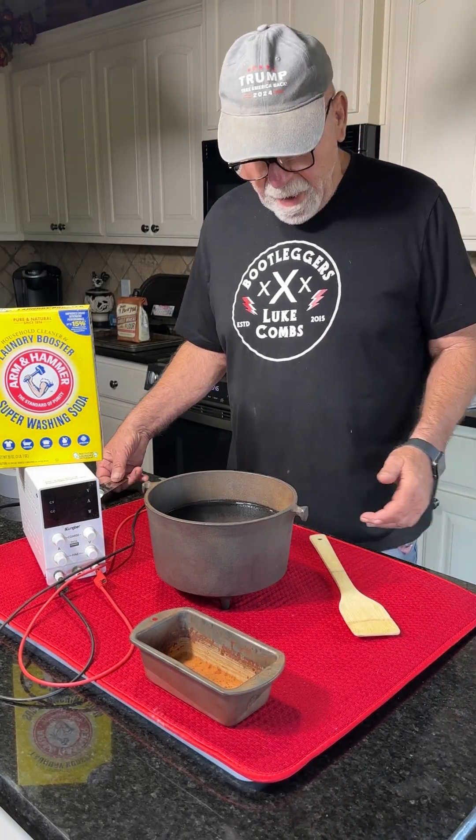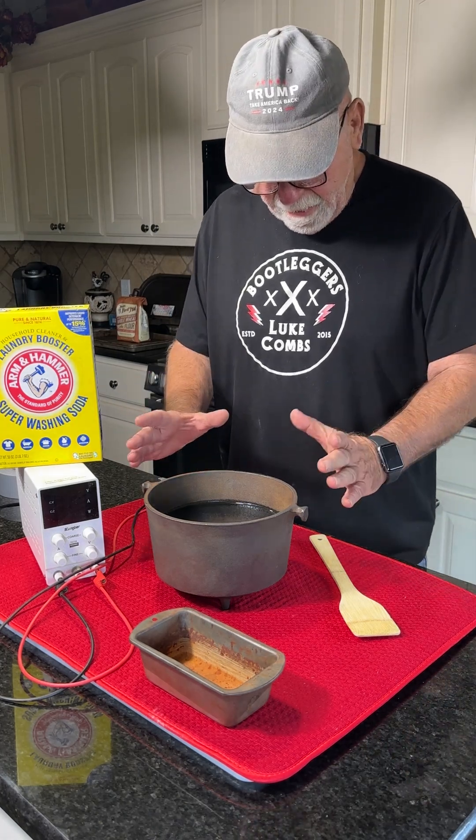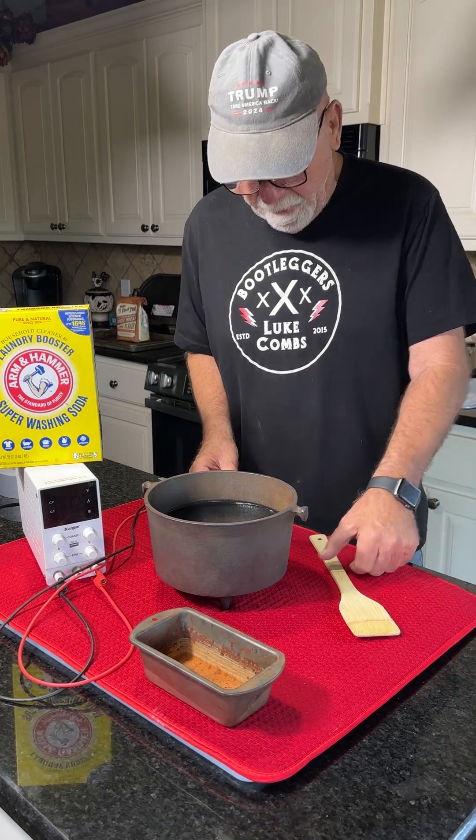Afternoon, fellas. Grandpa Graymoil, old man with a pan. This afternoon we're going to build a mini electrolysis tank on the inside of this pot so we can clean the inside of the pot.